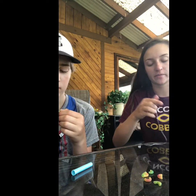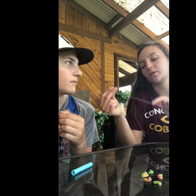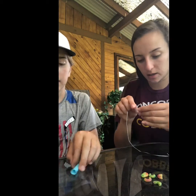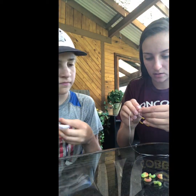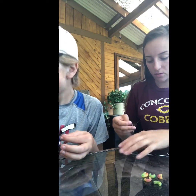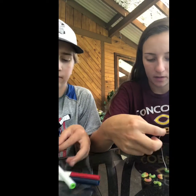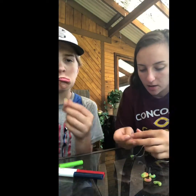I ran out of floss, so I'm using a fairly long piece. What I'm going to do is start putting these onto the piece of floss and stringing them through — just like this. I just strung it through the macaroni, and then we're just going to take all the different colors and string these through.